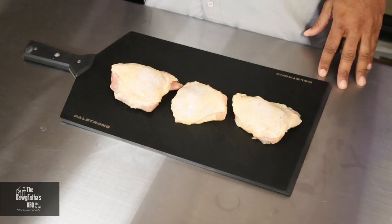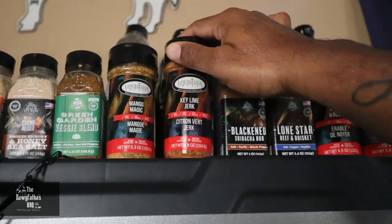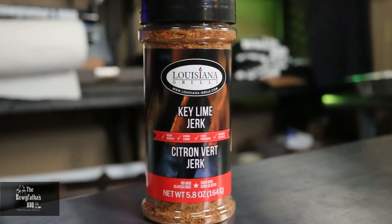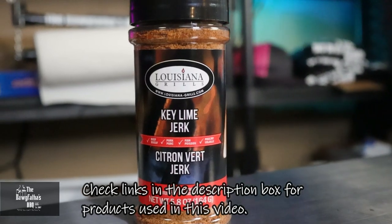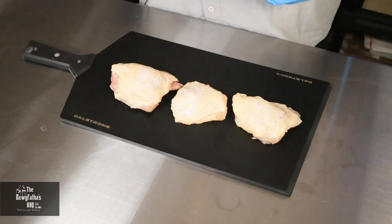All we've got to do is pick one of our seasonings. Today we're going to be using a Key Lime Jerk seasoning from our friends over at Louisiana Grills. Their information is down in the links in the description box — be sure to check it out. So we're going to get these chicken thighs seasoned up.